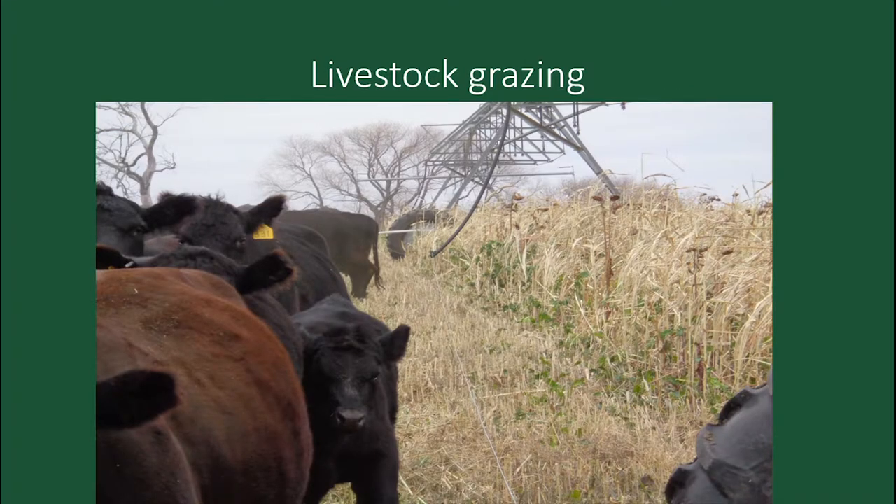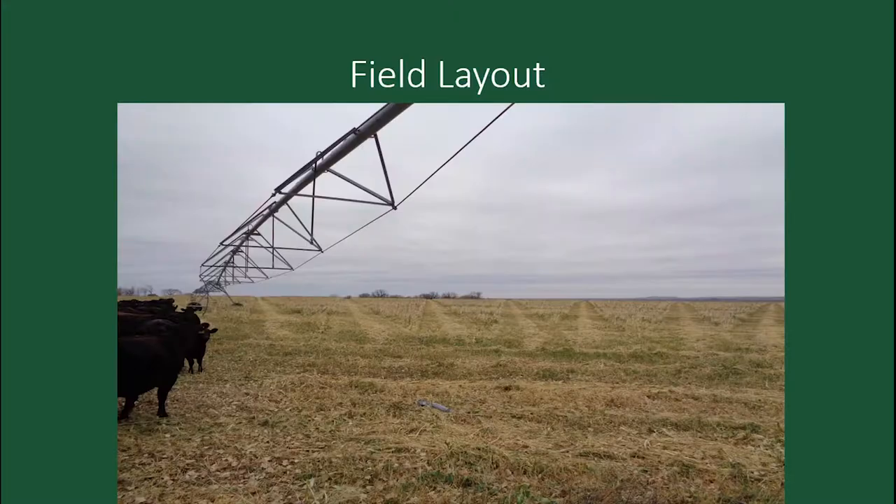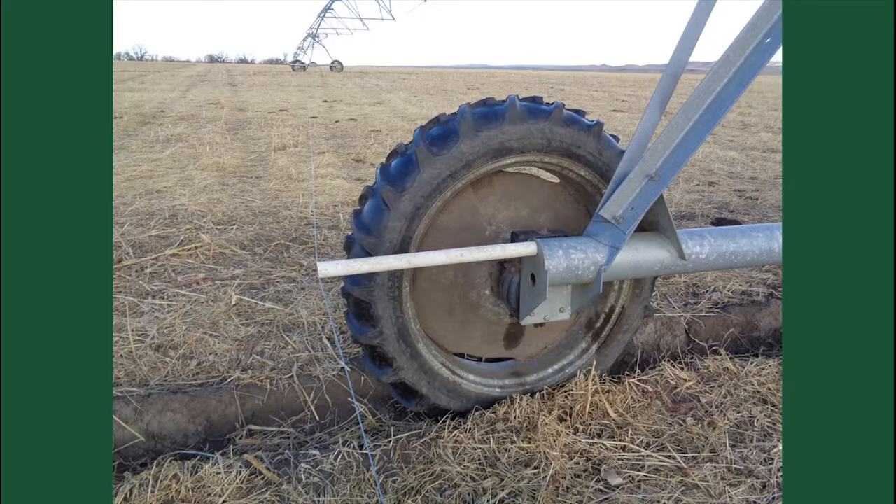Here's another shot of how tall that was and how we set it up with the pivot. We had 105 head out there last year. You can see the lanes. The object of putting those openings was so when the pivot crossed, it would lift the lighter wire up and the old thing would lay back down, and the cattle could also see the electric fence. So it worked out quite well.